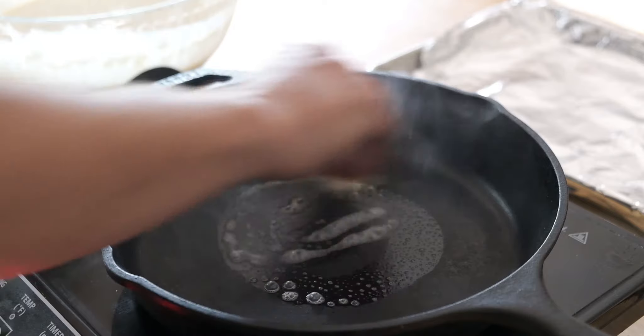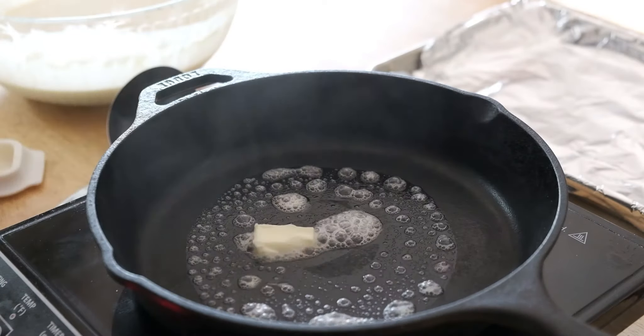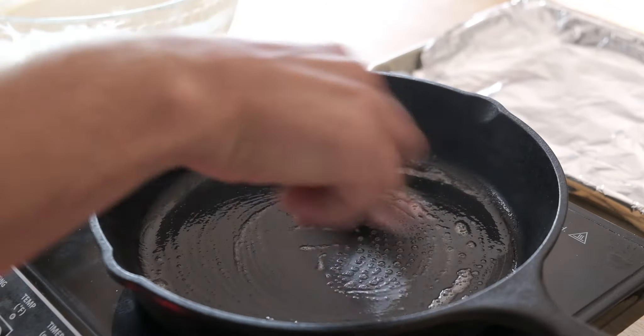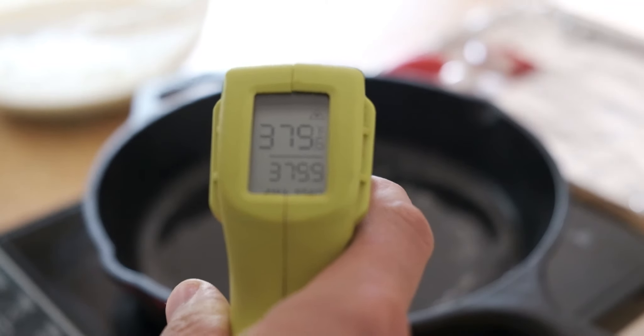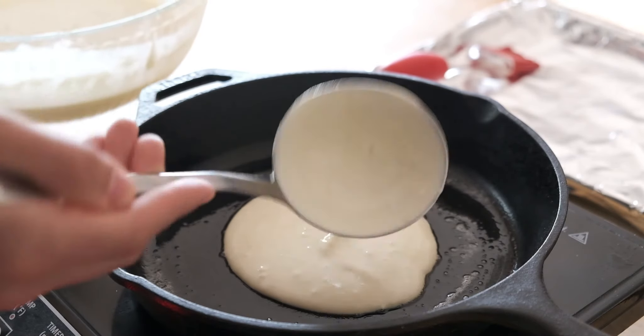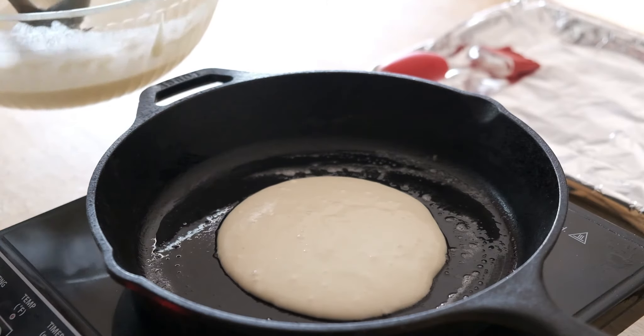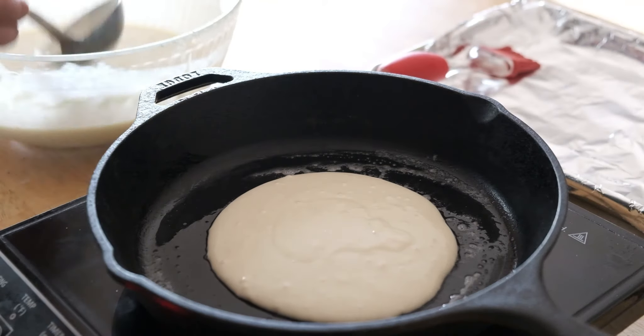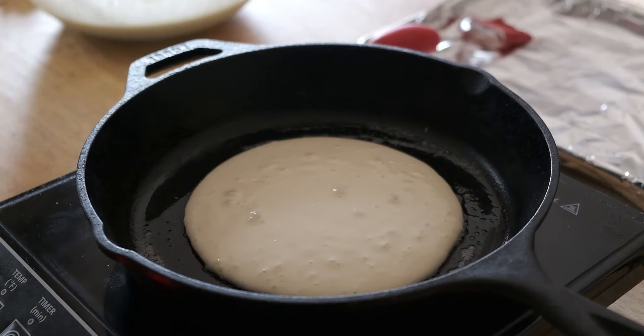That's another key to cooking pancakes perfectly: whatever amount of butter you think you need, you're going to use more than that. Honestly, I actually woke up this morning almost thinking I was having a heart attack in my sleep — it could have been caused by this, but it's a push and pull in life. It's risk-reward. And man, that was one hell of a nightmare.